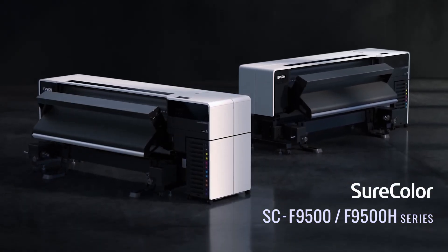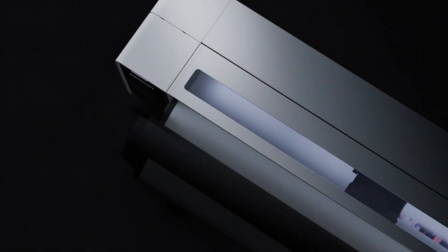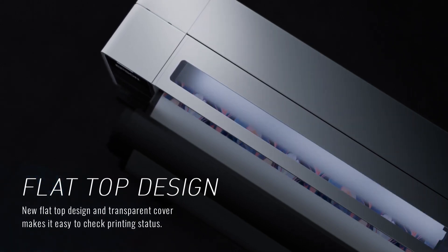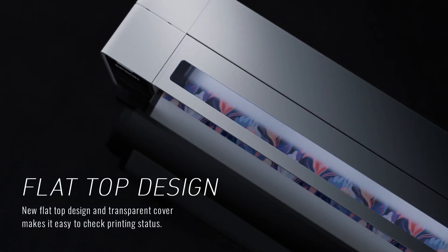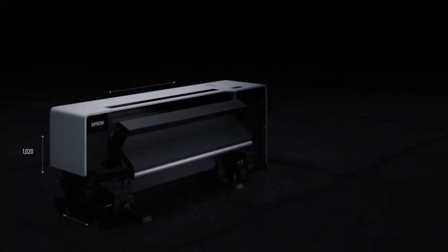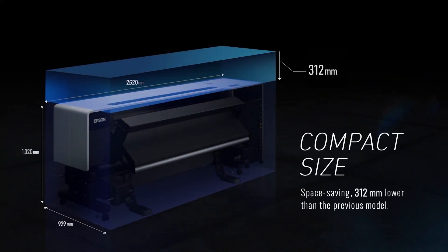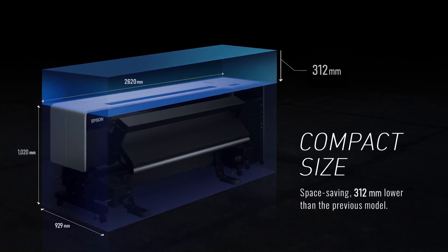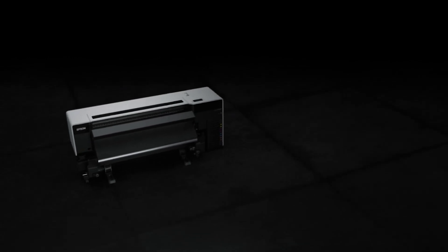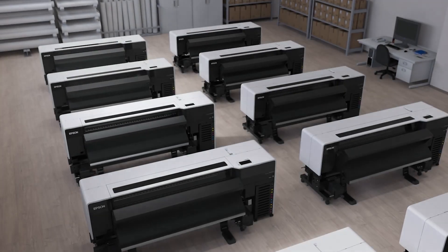Epson redefines dye sublimation printing with the launch of SureColor F9500 and F9500H. These new SureColor printers offer a compact, space-saving design, reducing height by over 300mm compared to their predecessors. This low-profile and neat design allows for installation in height-restrictive spaces and provides an additional workspace with a flat-top design.